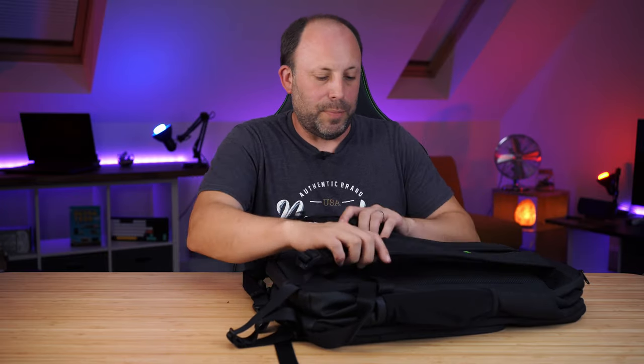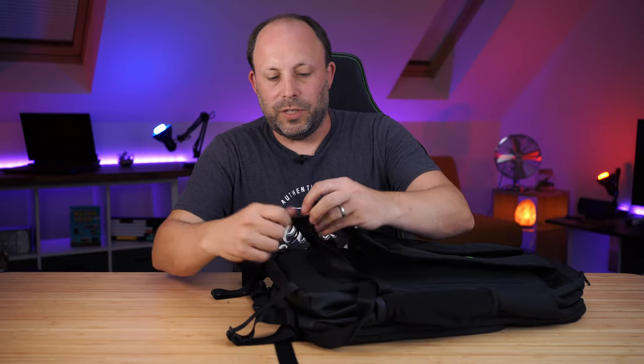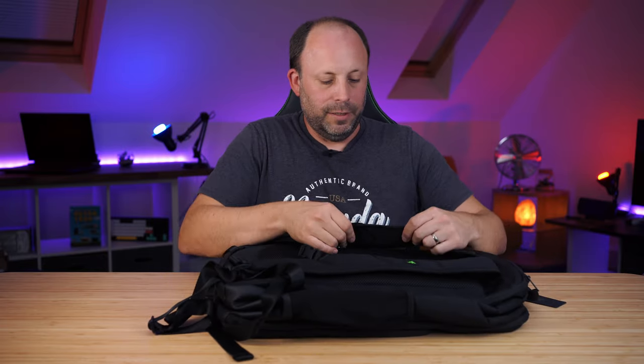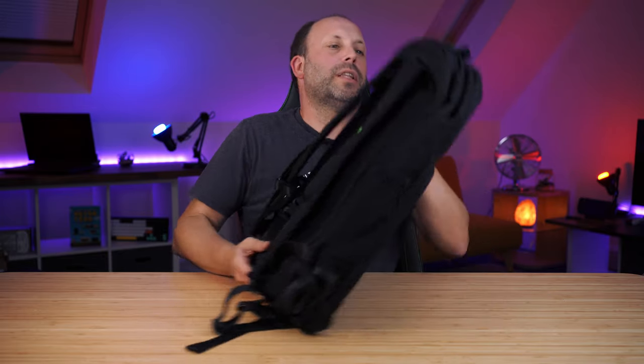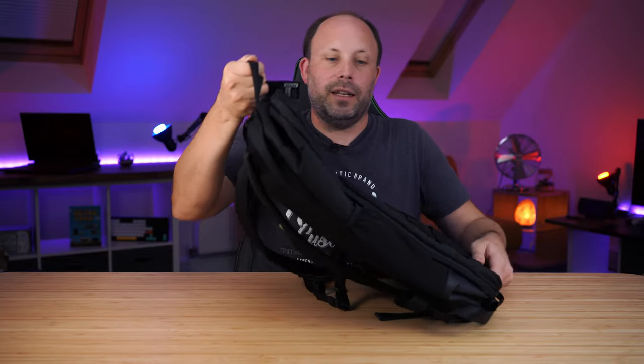The straps don't seem overly thick but they seem well stitched in. I would have thought they would feel a little bit more premium given the price of this product. And then lastly we've got a handle at the top so you can pick it up and carry it by the top handle.